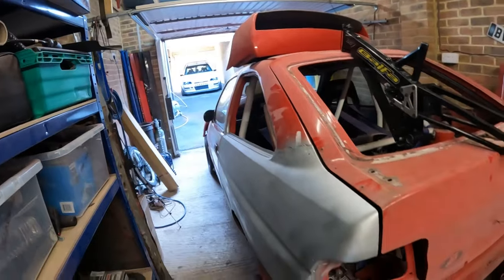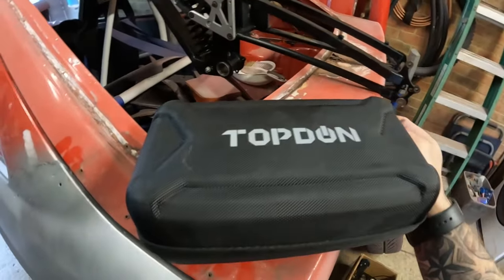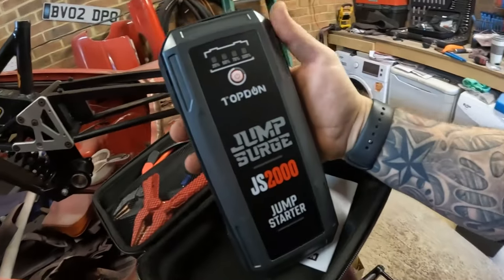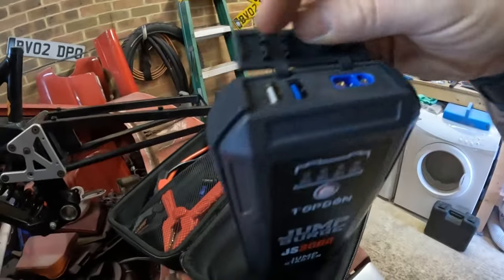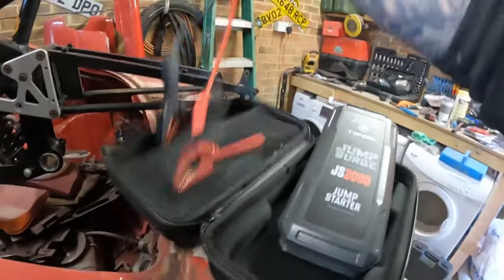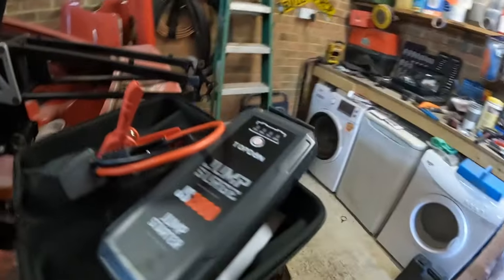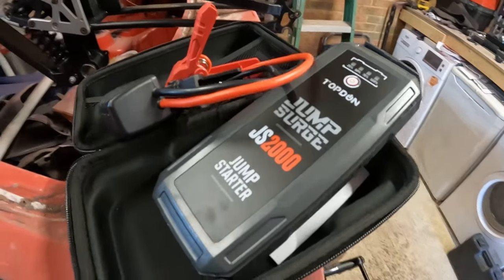Starting the van was a bit of a fail - the battery is completely dead. But thankfully, Topped On has sent me this little battery jump-starter - the JS 2000 jump-starter pack. Neat little gadget, I've already used it on the wife's car. You plug your leads in here, you can charge it from either one of these ports. It's got a little boost button on the side - if it needs that extra kick to get started, flick that and away you go. Let's chuck this on the van and hopefully get it started.